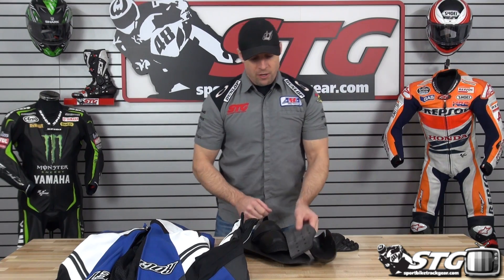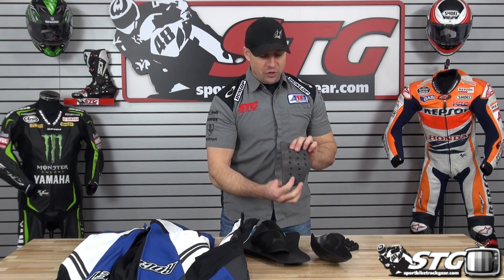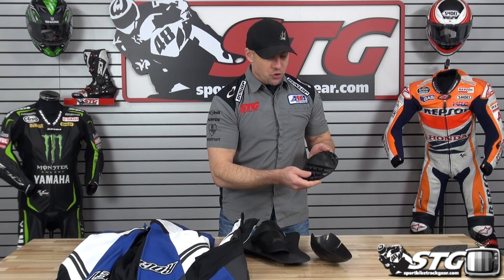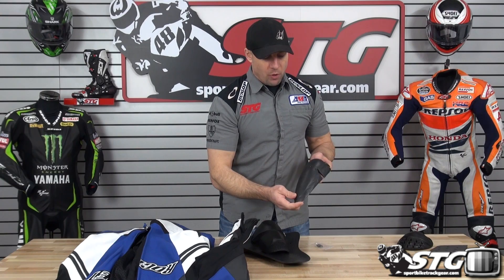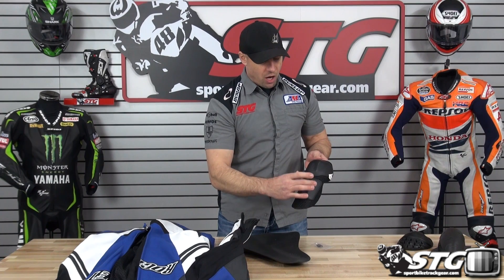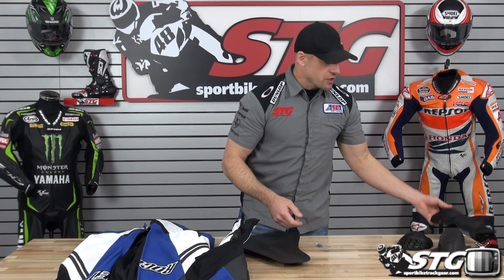The Joe Rocket Speedmaster 6.0 one-piece race suit, from the inside out. We have foam padding in the chest, removable on both sides — no certification, but it will help manage some energy. Soft-shell CE certified armor in the shoulders works in concert with that titanium and plastic shoulder plate. CE certified soft-shell armor in the elbow and forearm as well. In the knee and shin, we're using a GP-style hard outer plastic shell with energy-absorbing foam on the back side, also CE certified.